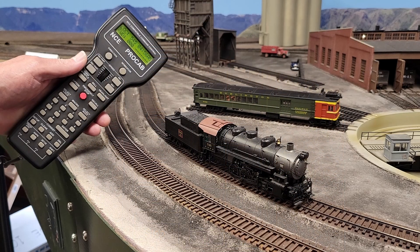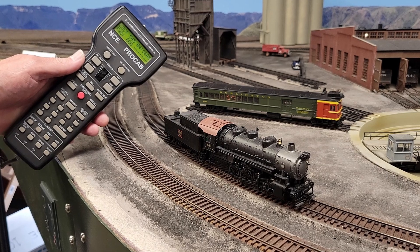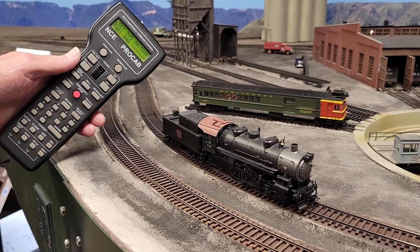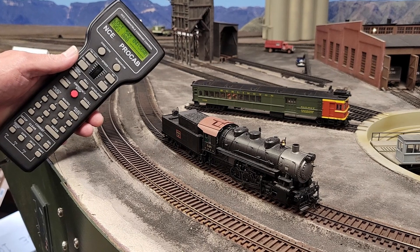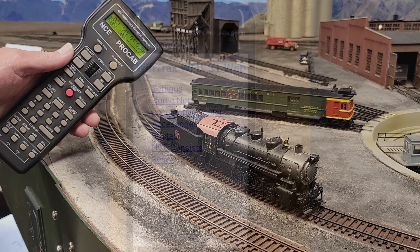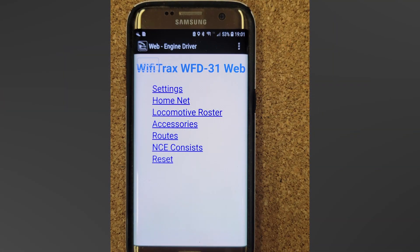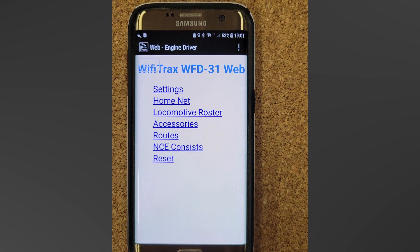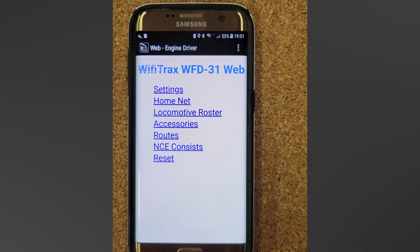For the operating session, I used the ProCab throttle to turn on the caboose markers, since I couldn't do it from my phone throttle. I thought this might be a limitation of the phone throttles I would just have to live with, but a few days ago I began looking at some of the WFD-31's more advanced features and discovered that the unit has the flexibility to deal with this problem.